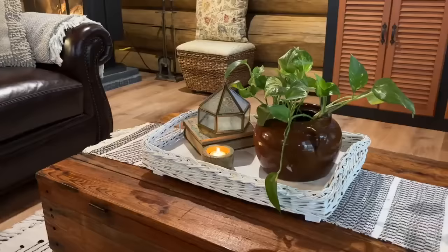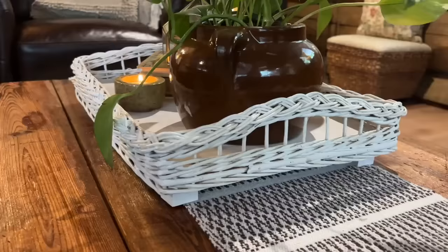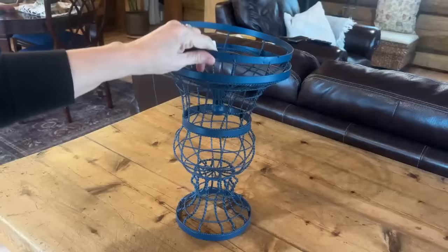Once everything was completely dry I sealed it up with some polyacrylic spray, and I love the way that turns out. Adding those blocks just elevates it a bit and makes it look more high end. Great find at the thrift store, and I was glad I was able to upcycle it and fit it into my home.